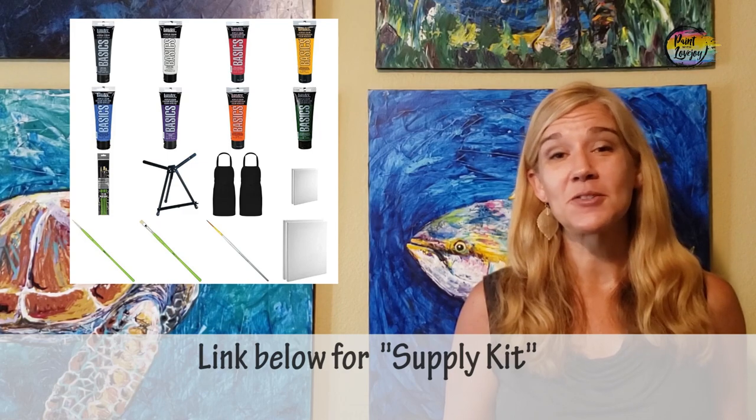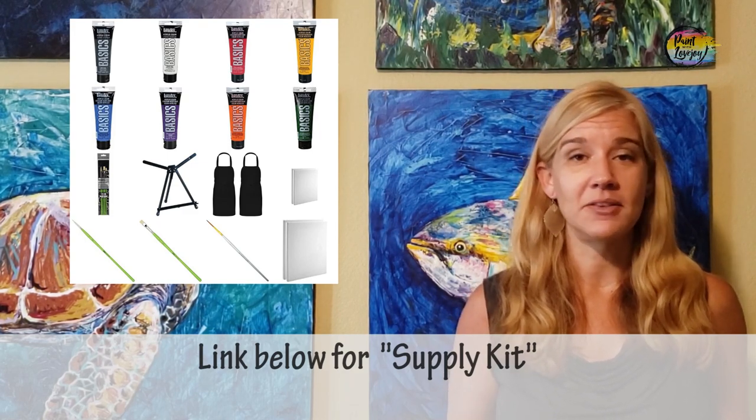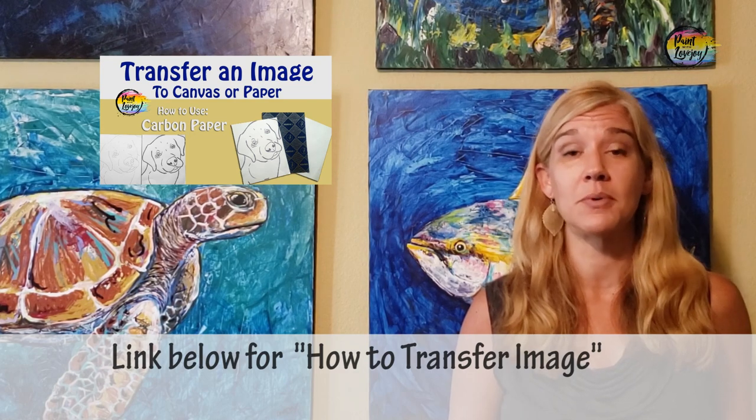For your supplies, there is going to be a link in the description box below, so check out what you need, grab the supplies, and then pick up the video for the painting portion. You're also going to see a link below for a traceable — a traceable is a way for first-time and beginner painters to transfer their image onto their canvas without stressing about drawing, so you can jump right in and focus on the painting process. There is also going to be a video on how to transfer your traceable with carbon paper or graphite paper.